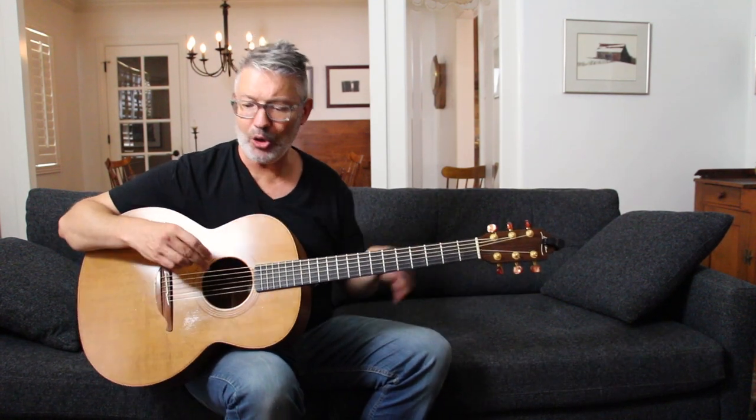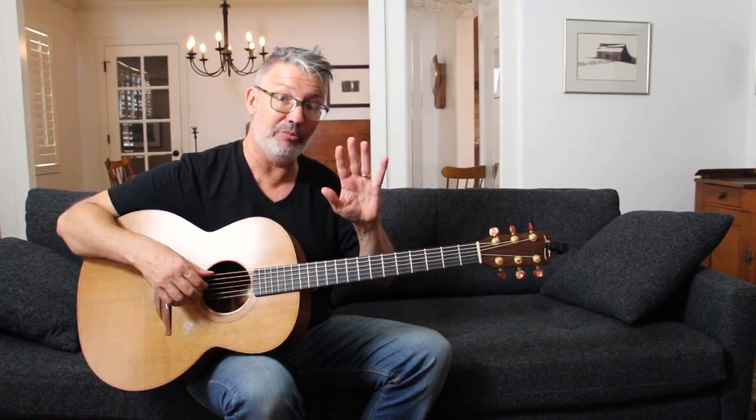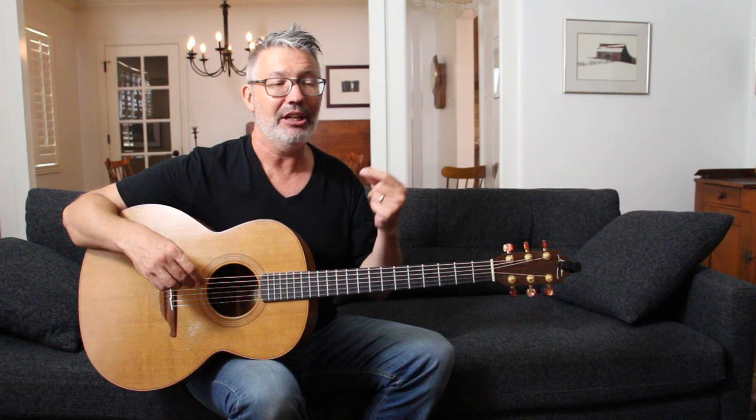Notice that we have three D strings in DADGAD. Normally in standard tuning you have five different notes — E, A, D, G, B, and another E. In DADGAD you only have three notes, and half of them are D's.